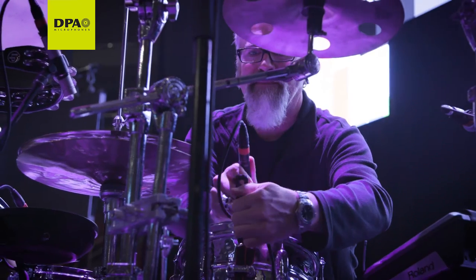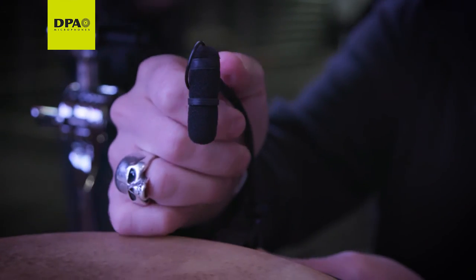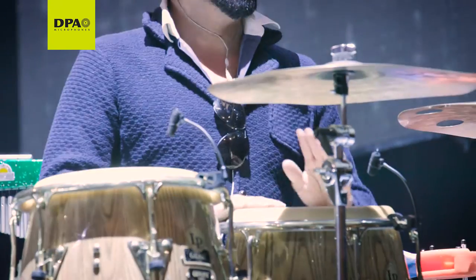We're using a 2011C on both snare drums and overheads. 4099 on congas. 4099s on congas and bongos and cajon — so anything that's percussion, we're using 4099s.